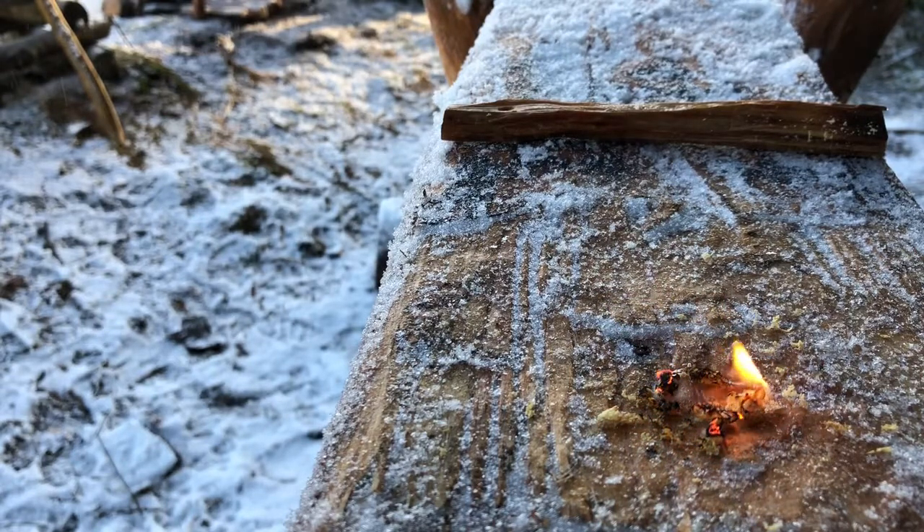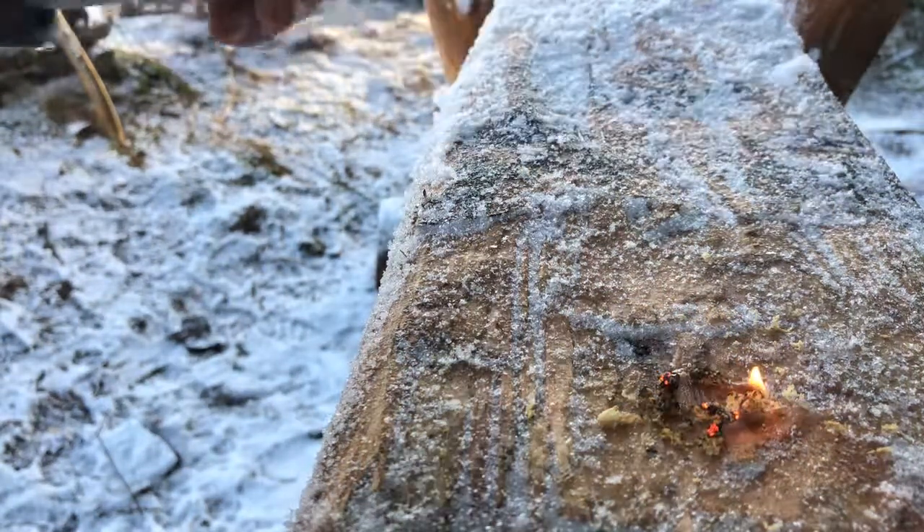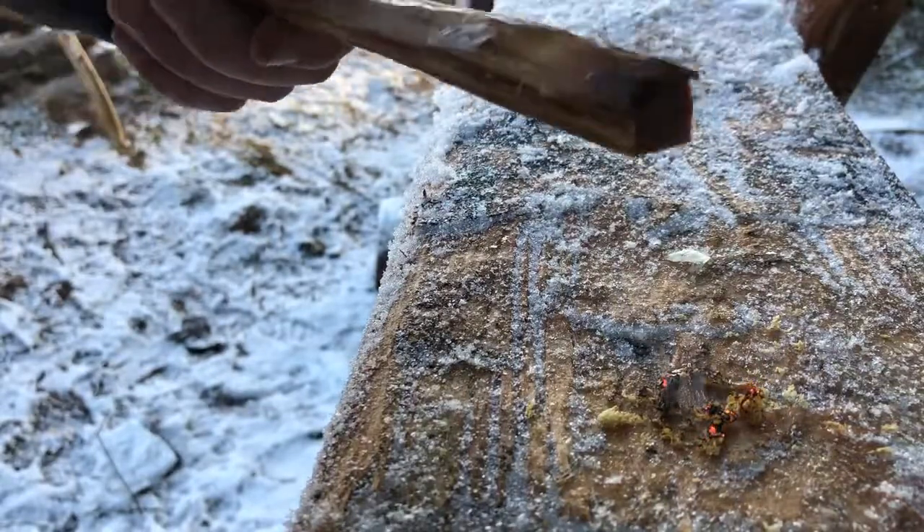It says you can actually light them just straight on the stick as well. So we'll try that while we're here. As I say, this is my first time using them. I just want to see how we get on with them — if they're worth actually carrying. So we'll try and light that here.